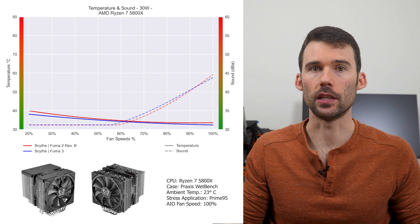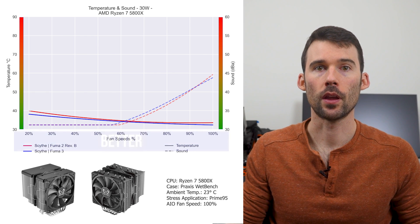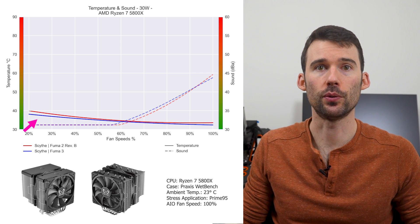In our first set of charts normalized by percent speeds, we have temperatures on the left represented by the solid line, noise on the right represented by the dash line, and percent speeds on the bottom. For this graph, lower is always better. At idle, the Fuma 3 in blue has similar performance to the Fuma 2 in red.